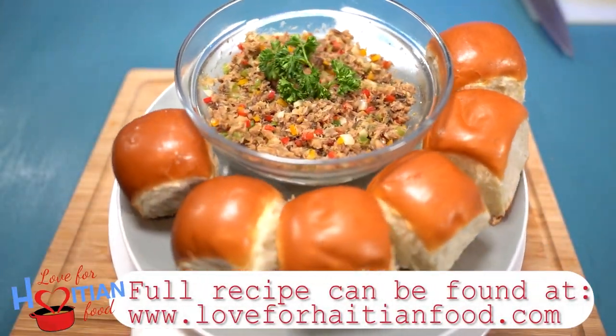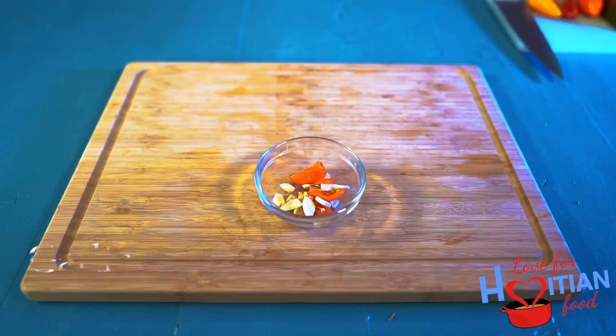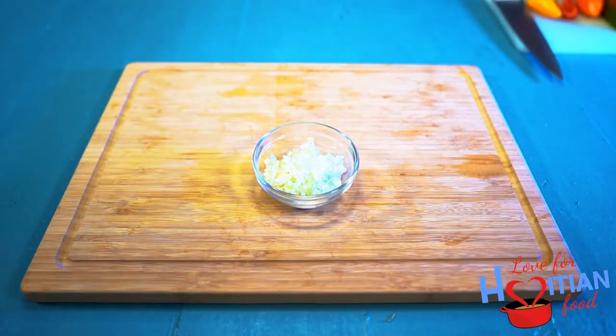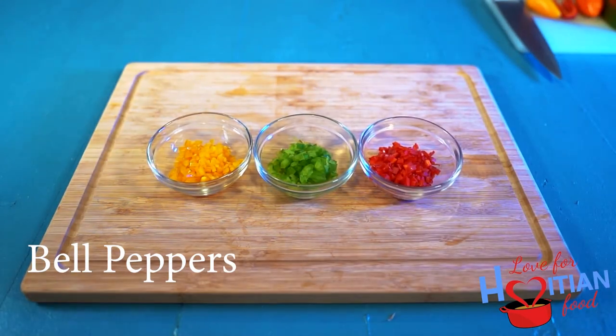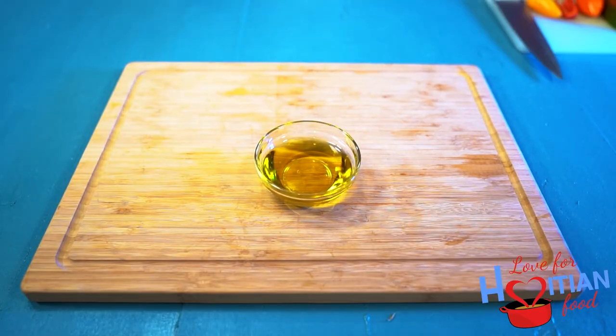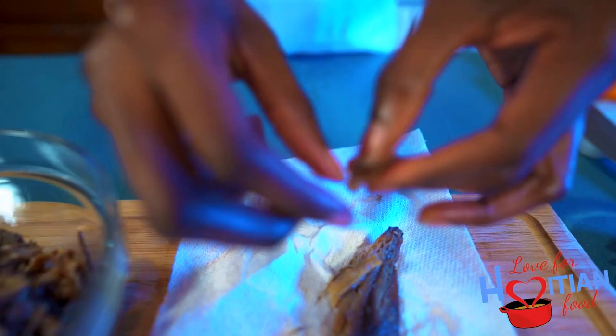Please remember that all recipes can be found on my website, loveforhaitianfood.com. To make this you will need smoked herring, garlic, hot pepper, onions, bell peppers, oil, and some lime juice.